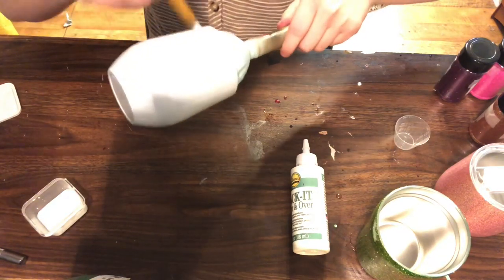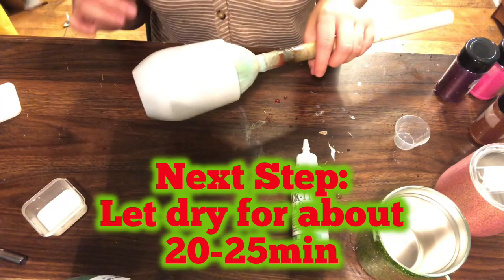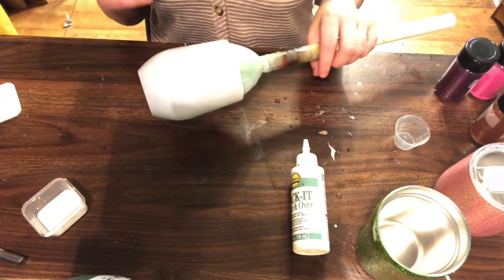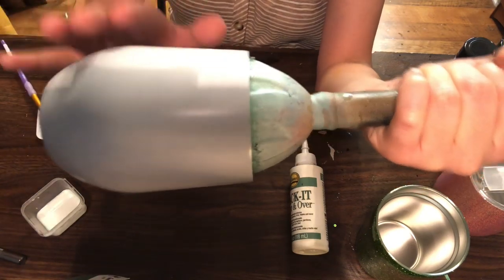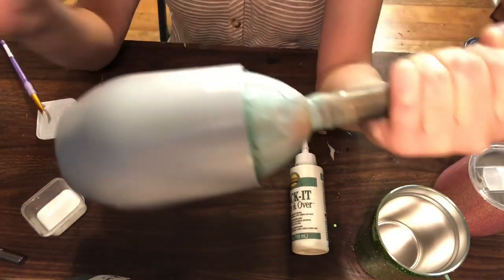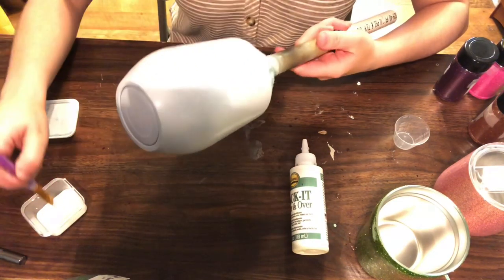Make sure you have an even coat. Once you've applied it, let it completely dry. If you're using a different color spray paint — green, red, purple — you'll see the tack it dry to a clear finish. Right now the tack it over and over is white, but in about 20 to 25 minutes it will be completely clear. After it's dry, you'll apply another coat of tack it over and over onto your tumbler.